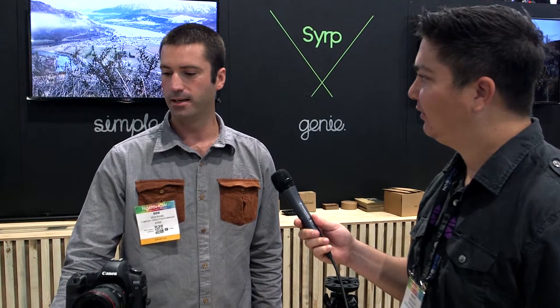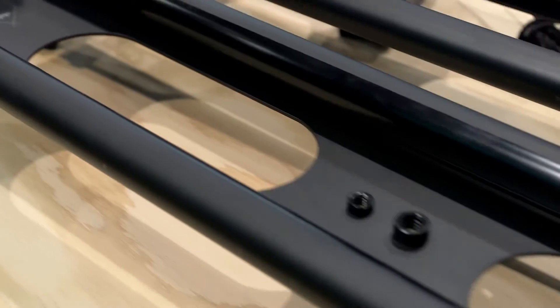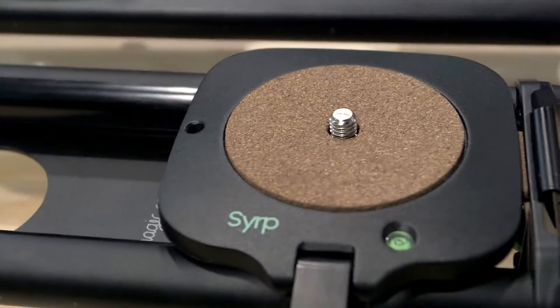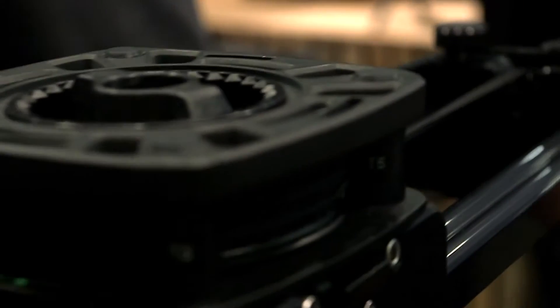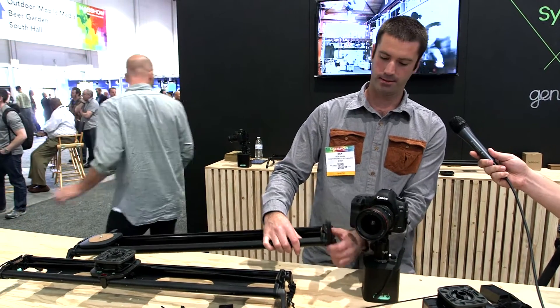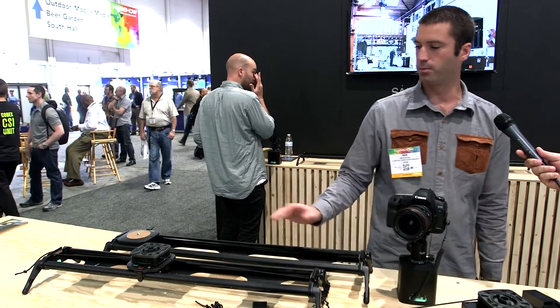There's obviously a future version of the Genie that we're developing. We've also got a new slider on the market — this is just a new product of ours, going to be available in a few weeks, currently in production. It's just a nice simple slider — smooth roller bearing slider with an integrated rope accessory at the end for the Genie. The legs are fully adjustable and can fold away. It's just a nice simple portable slider.